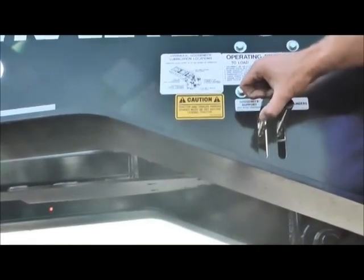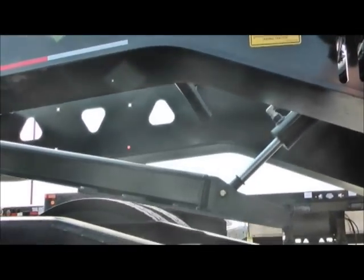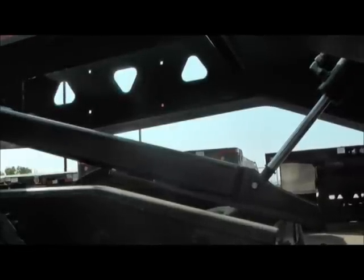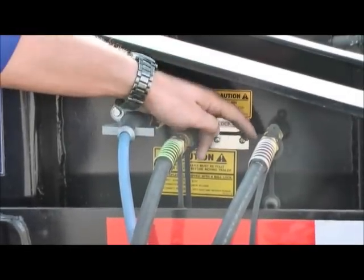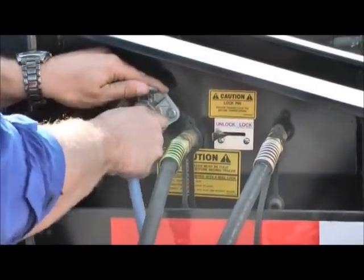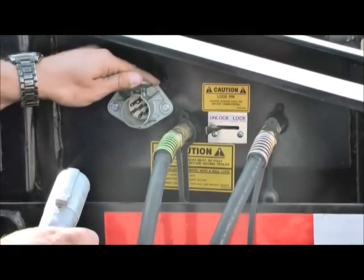Next, we're going to lower the gooseneck support arm so that when you pull away, the neck is supported by the chassis of the tractor. Now we're going to unlock our lock pin. We're going to pull our hoses — one thing you want to make sure you do before you detach so you don't pull your hoses apart.